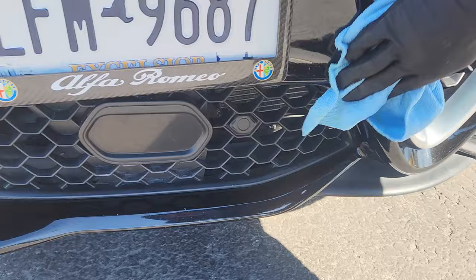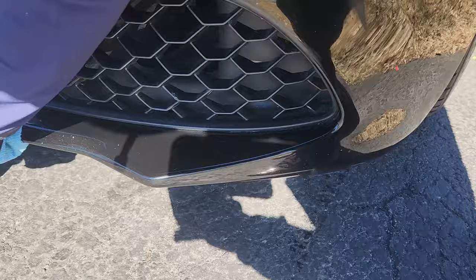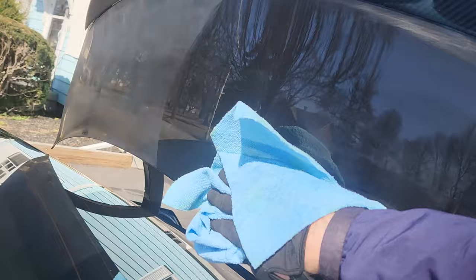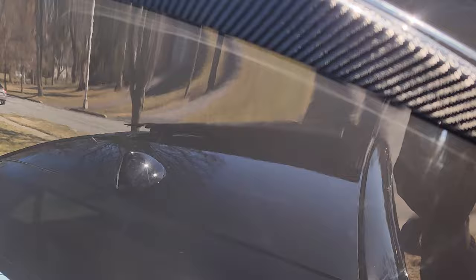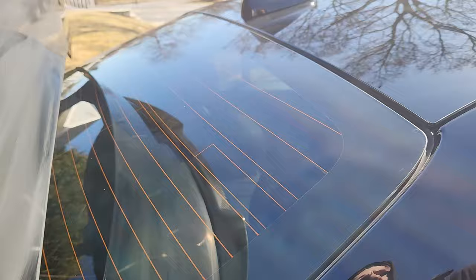Save yourself some money by doing it yourself — maybe even start yourself a detailing business, there's a lot of money in it. All you need is a little knowledge and some supplies, which are very available. It just buffs off and there she is, shining. See the trunk, the splitter — you can see the side where I'm working versus the side where I have not. I'm grabbing one fresh cloth to get the heavy stuff off and then coming through with a new cloth for the final buffing process.